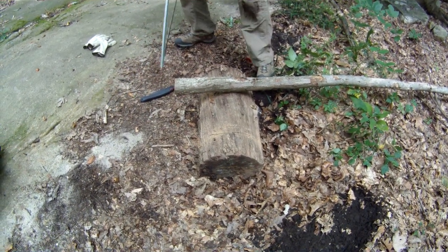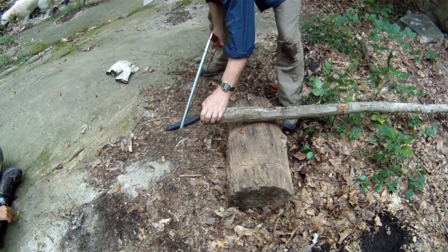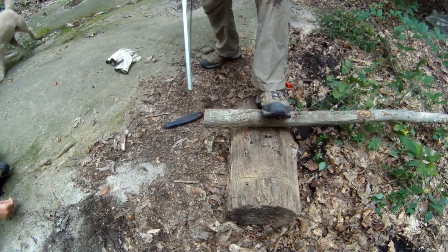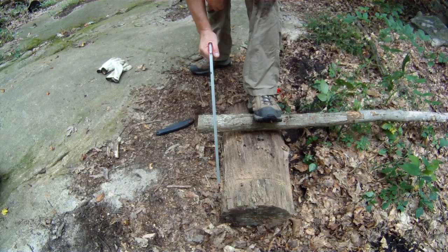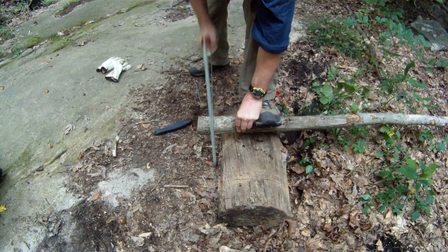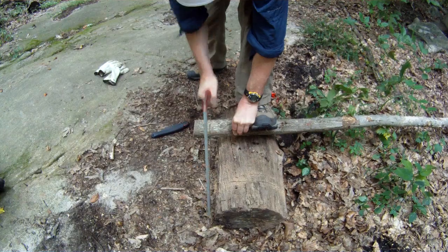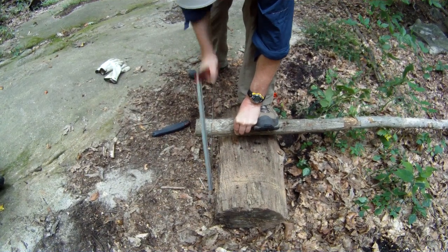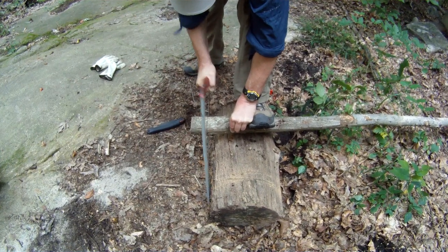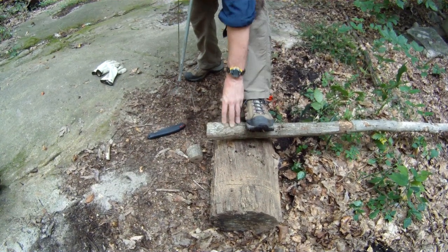Okay, here we go. This piece of wood is down wood I found just lying on the trail — about three inches in diameter. Let's see how it goes. Ready on the timer? Yes, sir. Go. You can take some nice long strokes with the Sven saw, though my technique isn't that great with it — I haven't had it for a long time.